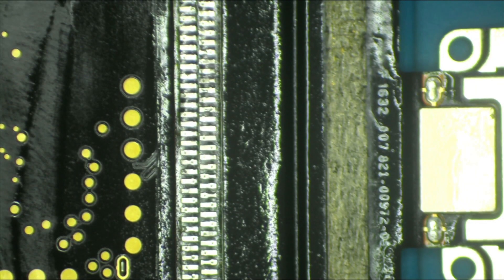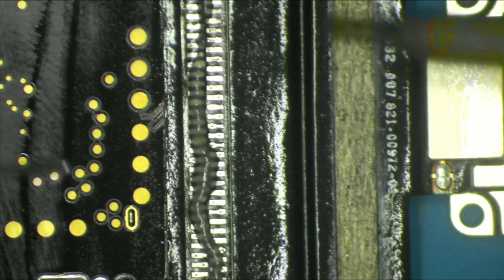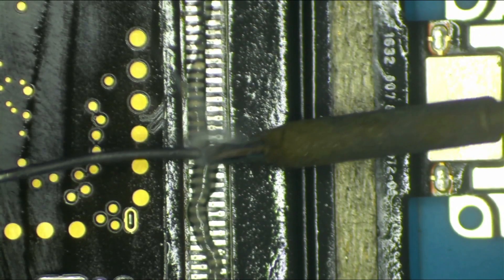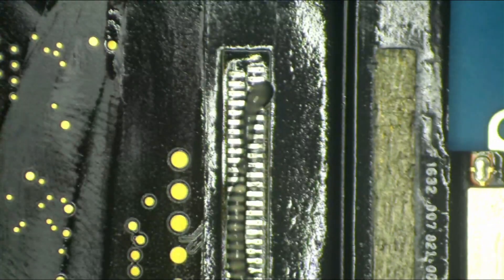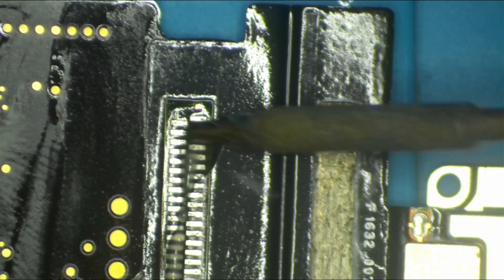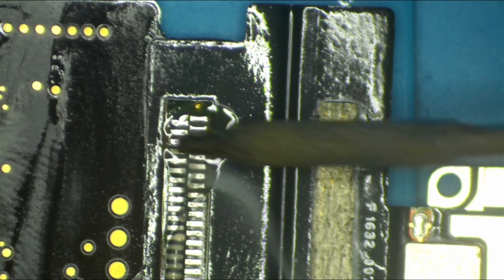One last thing while we're doing this — we're going to chuck down a little bit of flux and come in with the raw iron tip. We're then going to add higher melt solder to reinforce this baby. I'll get you guys in real close.